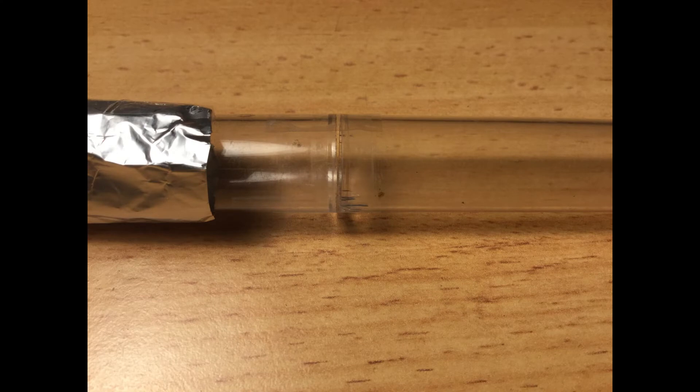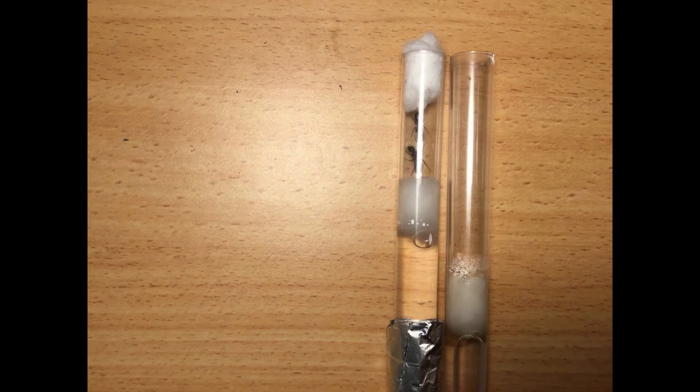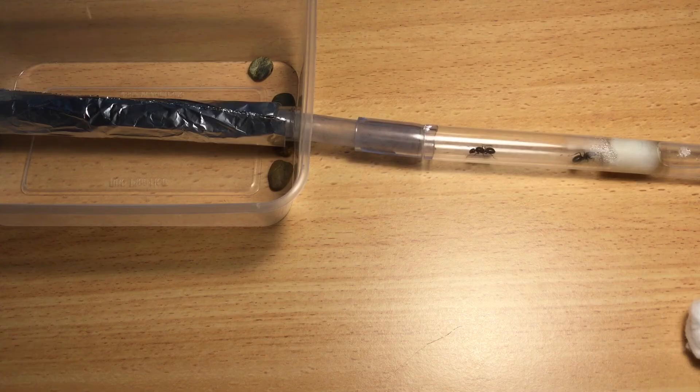I decided to come back the next day. Now that we have the ants in the new fresh test tube, you can see the difference in size between the two test tubes. The smaller test tube will help the ants feel more secure, thus increasing their productivity.